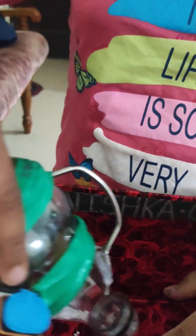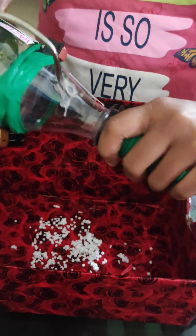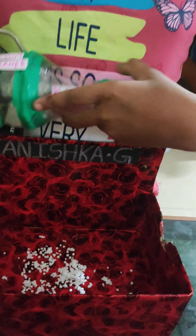Now if I want to remove the dust, I'll remove this pipe and put it. After that again I'll fix this pipe. Now I'll show you the blower.